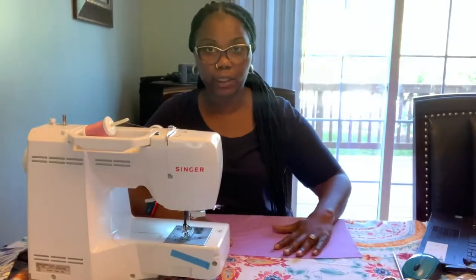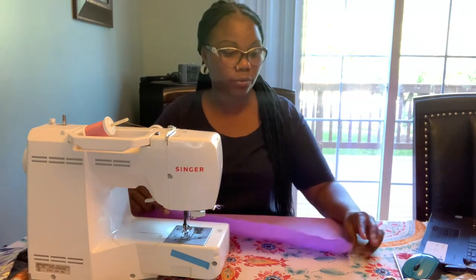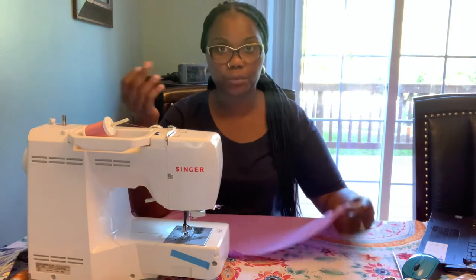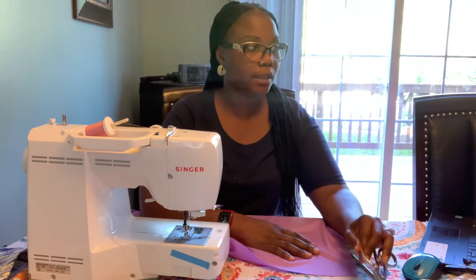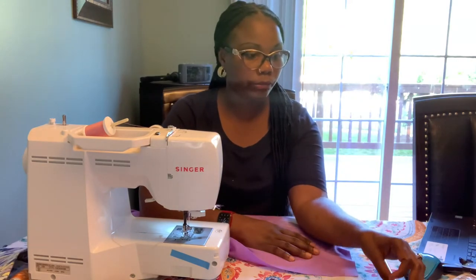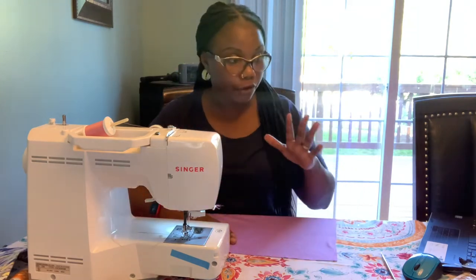The next thing I'm gonna show you is how I make the drape pocket, so I'm going to my sewing machine. We're back at the sewing machine. You need a matching thread for whatever fabric you have, a pair of scissors, and pins so you can hold your fabric in place.